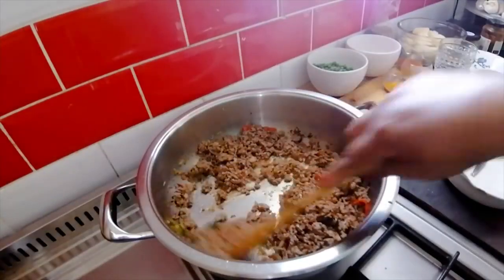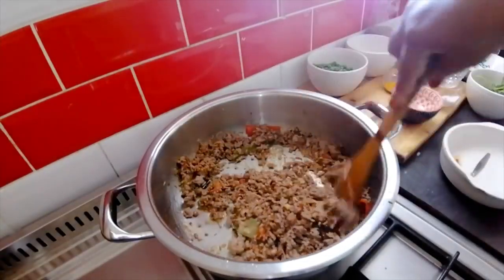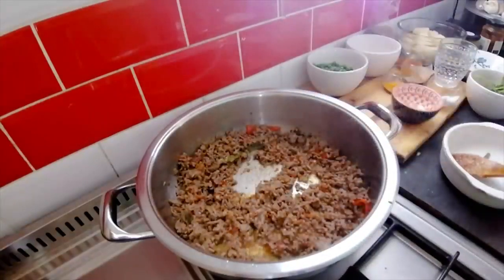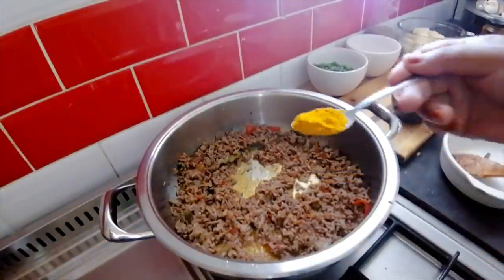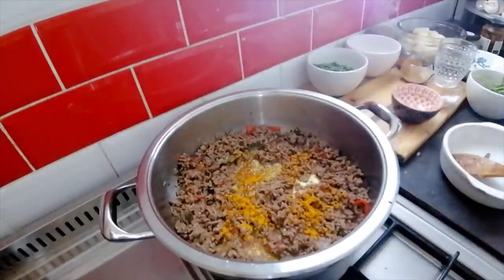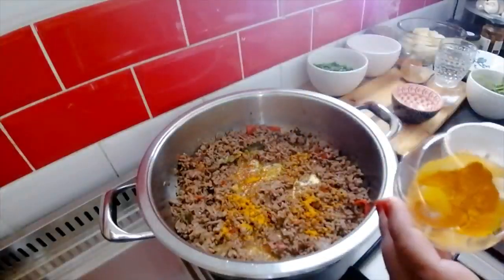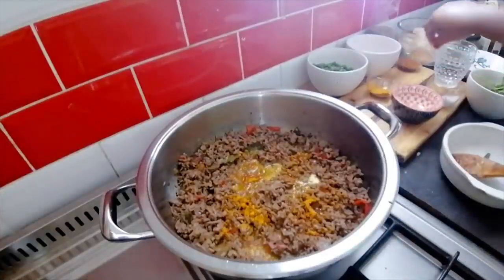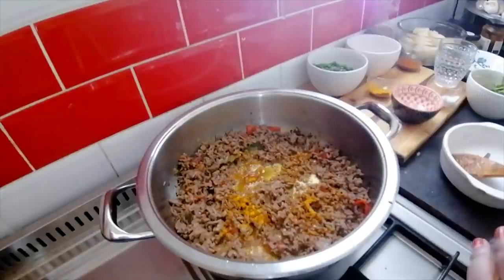Okay, my mince has had a nice little smoor and now I'm going to throw in my spices. First, a teaspoon of turmeric. I'm keeping something aside to show you later — one of my tips. And here's some roasted masala.